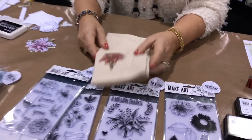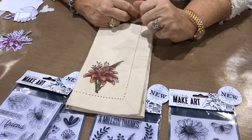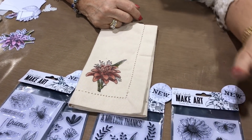Just a reminder about using archival ink on fabric. This was stamped and colored with archival ink and has been washed about three times. The archivals are permanent and waterproof — these others are not.